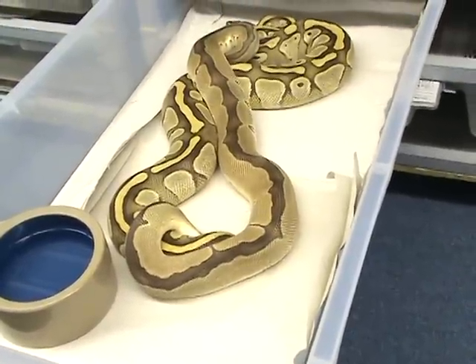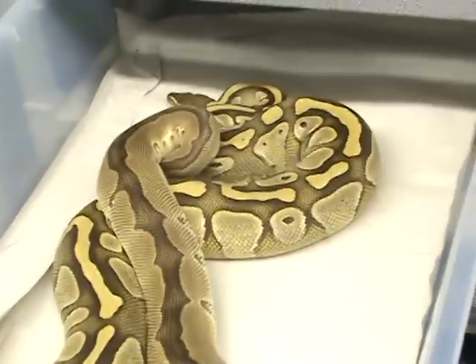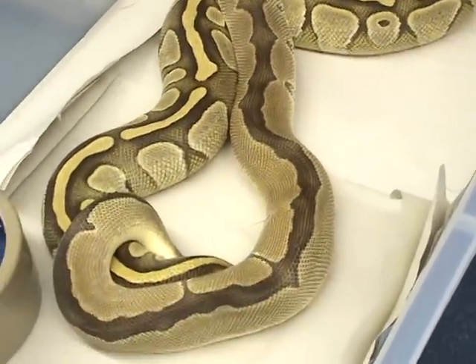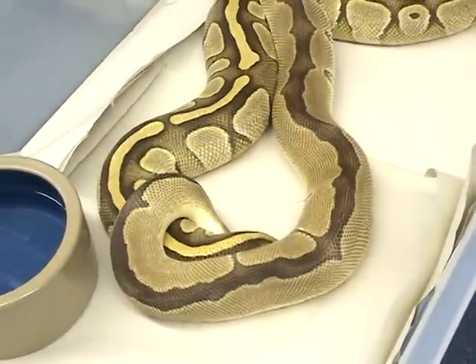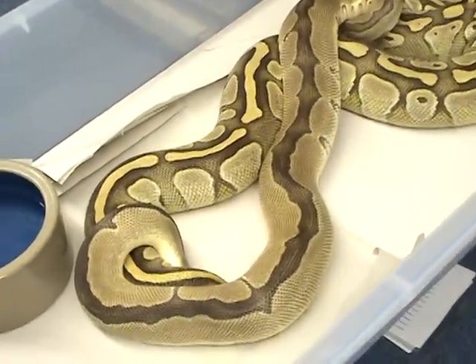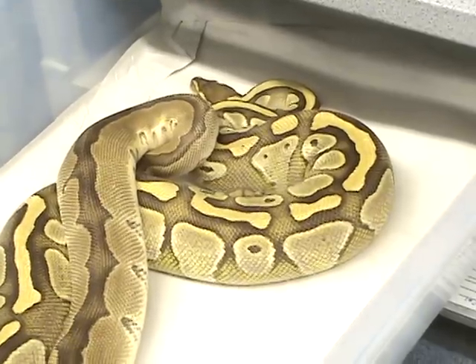Here we got a butter female and my Wicked Clown male breeding real nice — a reduced pattern, dorsally striped clown. Real pretty butter. You can see how the butters have that real bright yellow straw color, especially on the spines.